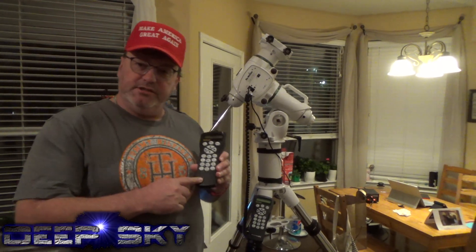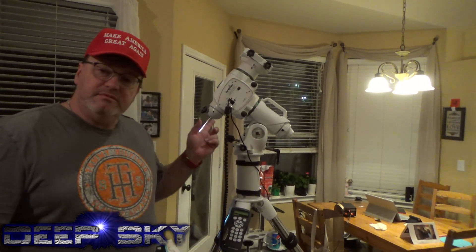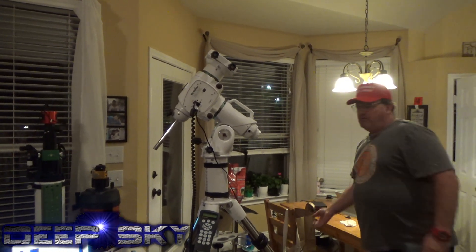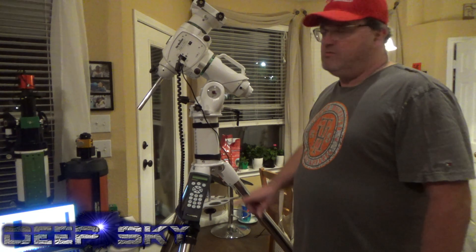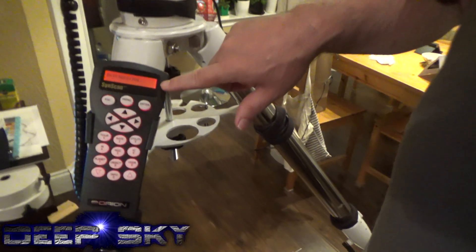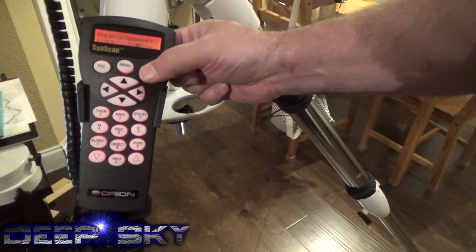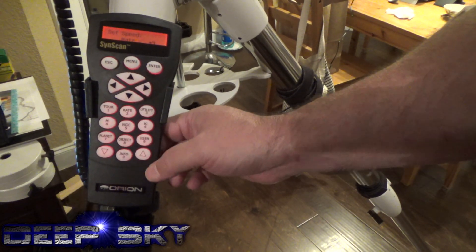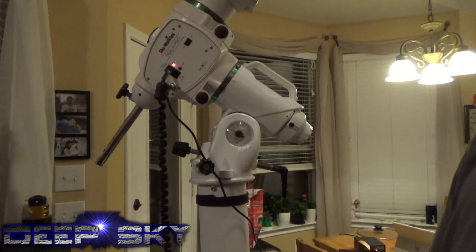Okay guys, let's do a quick test. Here's the original Skywatcher hand control, and here's the new Orion. We're about to try this out and see if it can control this mount. I've got it plugged in with my new power cable running up to the unit. Let's go ahead and power it on. Okay, initializing — that's a good sign. Let's quickly go through some default settings. We don't need to align. Can I control the mount this way? Yes, we can.